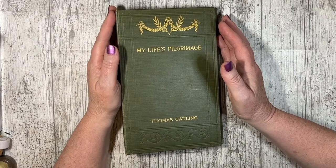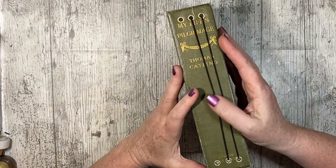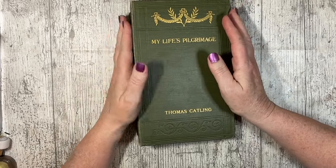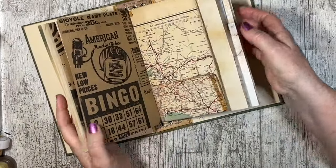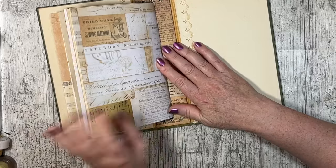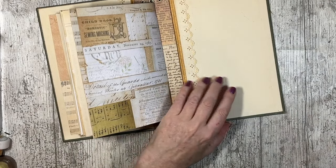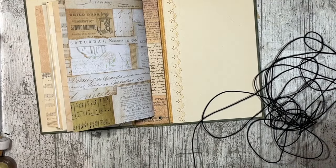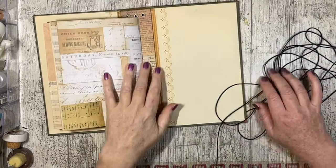Hello, it's Jez from Nigerza Creates. Thank you for joining me today. I've got my elastic bound journal again, and I've done the two elastics and two signatures — they're both practically the same. I'm going to show you how I did it in case you've never done one before.